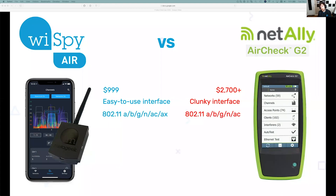Interestingly, there's no AX chipset in the AirCheck G2, so I don't believe it will display AX networks — whereas the Y-Spy Air will absolutely display AX networks for you.